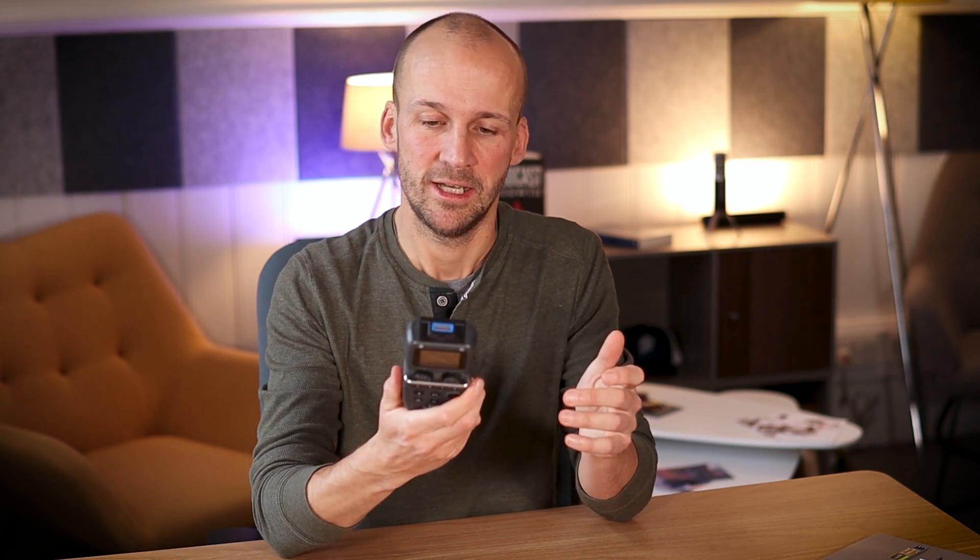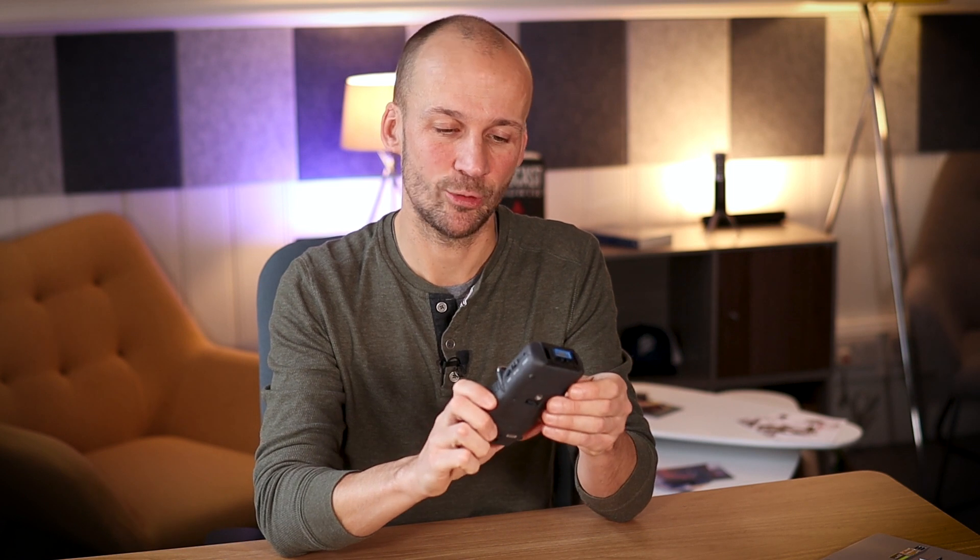Now that we've got our mic chosen, we need something to record into. There are a couple of choices: hardware devices or our computer — different ways to do it, including digital devices like a smartphone or iPad. But first, digital recorders, because there are a few advantages to using one of these, even though it does complicate the setup a little. This is a Zoom H5.